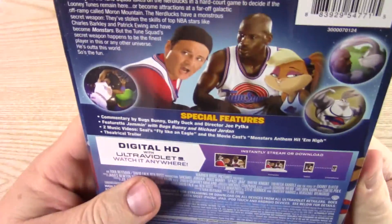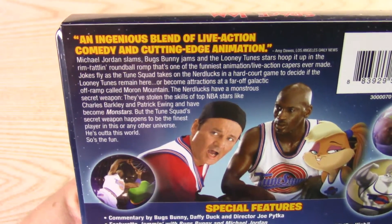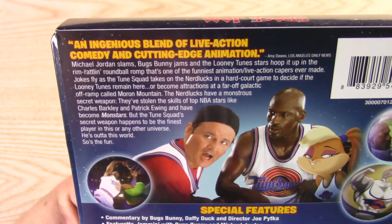Glad to add this to my collection. Finally watched this. Cool steelbook — I probably would have never bought this movie if it wasn't for this steelbook.